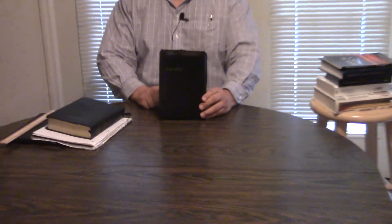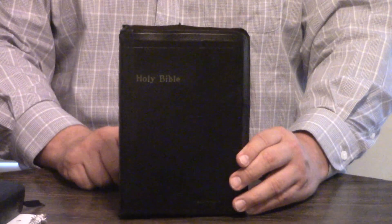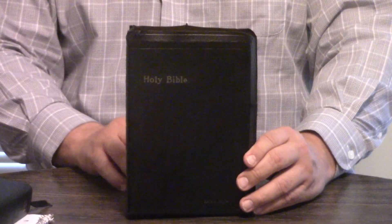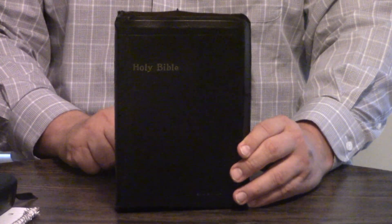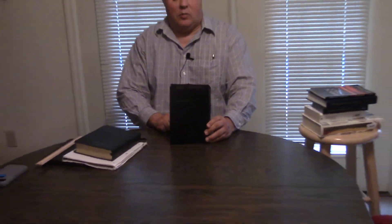Hey, Pastor Steve Waldron here with an old Thomas Nelson Bible called the Bourgeois Reference Bible. We're going to show you that this is an excellent text type. I'm wondering if Cambridge didn't do a bourgeois at some point. It's a little thicker than a Concord reference, but it's along those lines, and I just really like it.